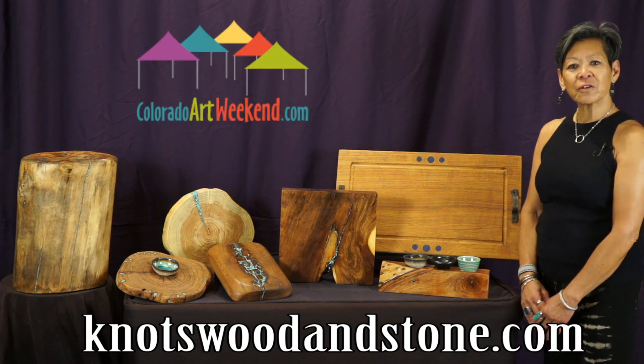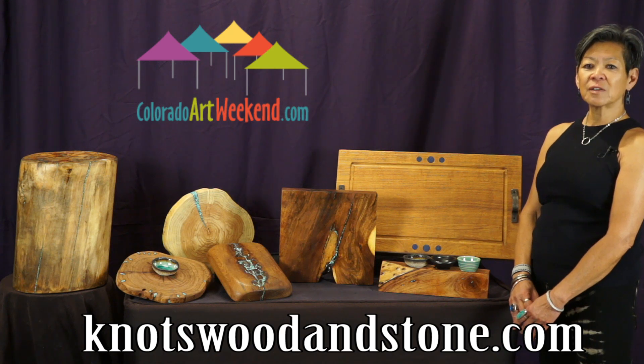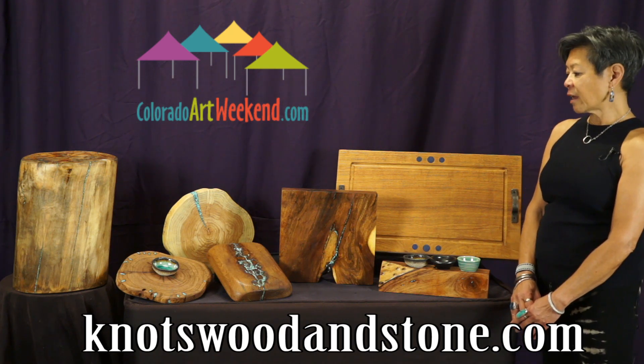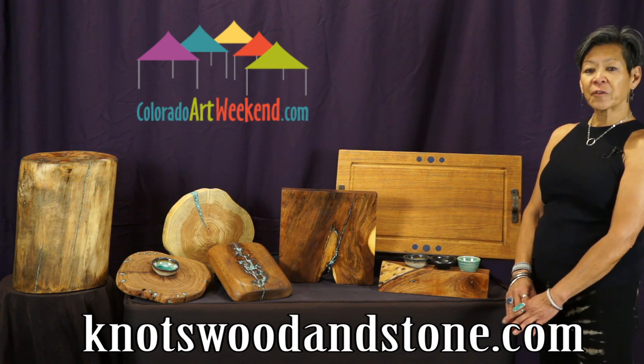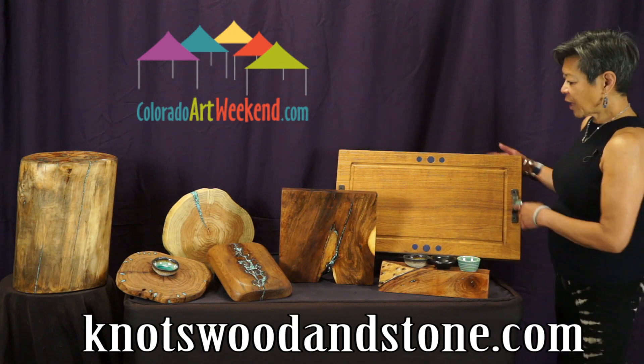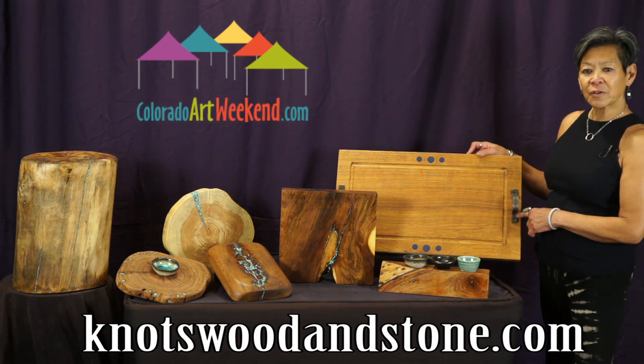I work with local arborists that fell the trees because the pieces of wood have too many cracks, bug holes, and decay in it, and that's perfect for me to fill with my hand-ground turquoise. I have lots of different sizes for lots of different functions.